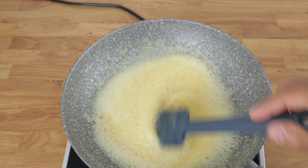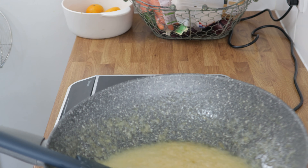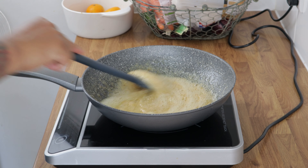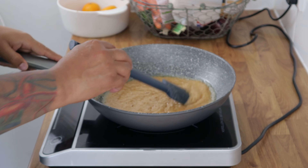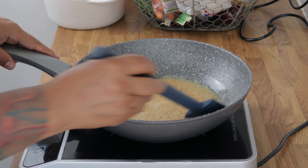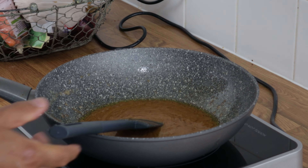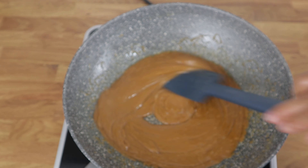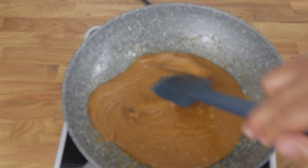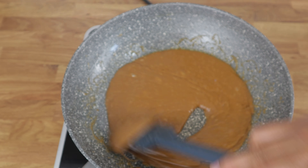As you can see, the sugar is just starting to brown now, so I'm going to start stirring it. You want to take this as far as you possibly can without burning it. I know it looks sort of split at the moment, but it will emulsify in a bit. I'm just stirring it now as it gets darker, and the butter is emulsifying into the caramelized sugar.